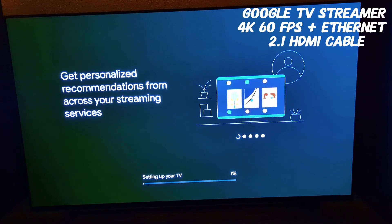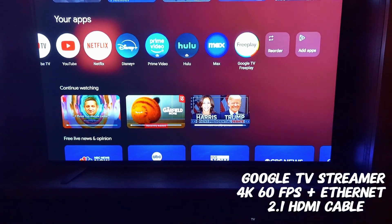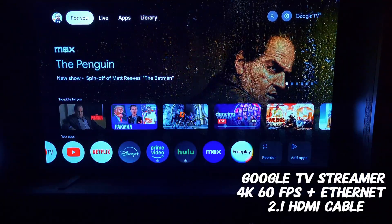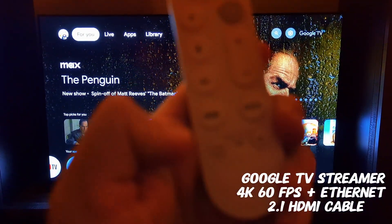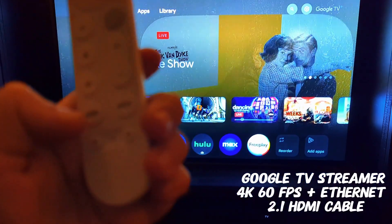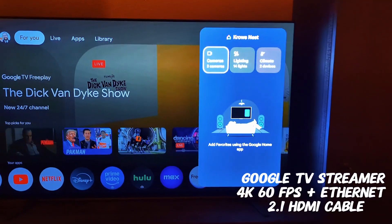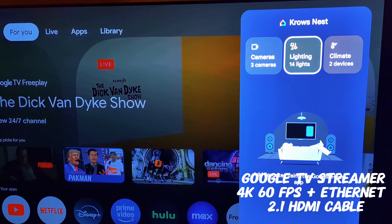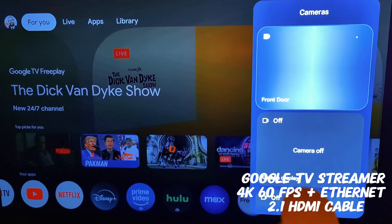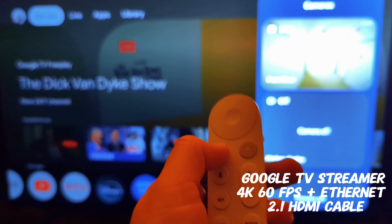This is my favorite part about the new 4K Google TV Streamer. If I press the favorites button — sorry the lighting isn't great — but you press this little corner button and I have mine set up for our Google Home app. So if someone's at the doorbell I can just see out into the hallway, which is really cool.